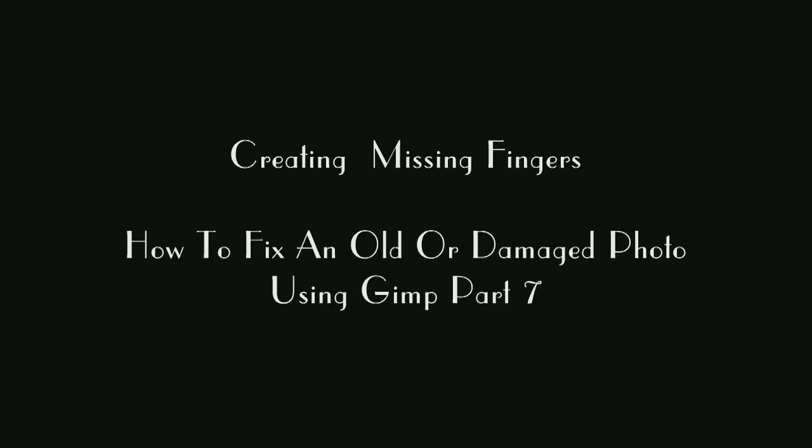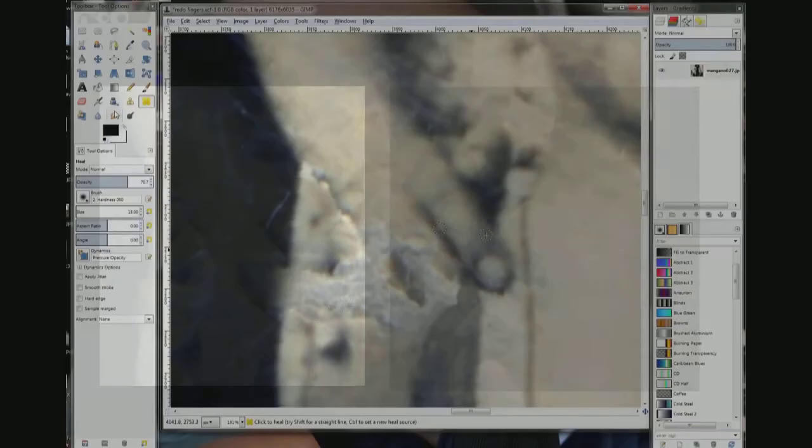In this video I am going to show you two ways to fix these fingers. One is basically clean up the existing finger and use the clone tool. The other is I am going to show you how to draw it from scratch. And it will go from the picture on the left to the picture on the right.